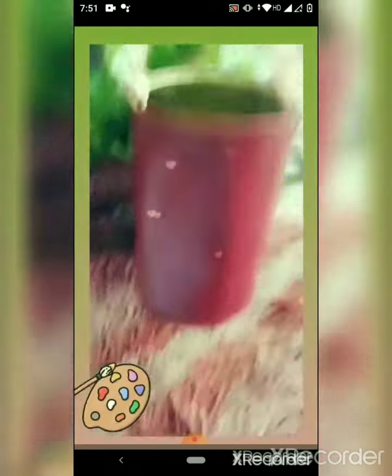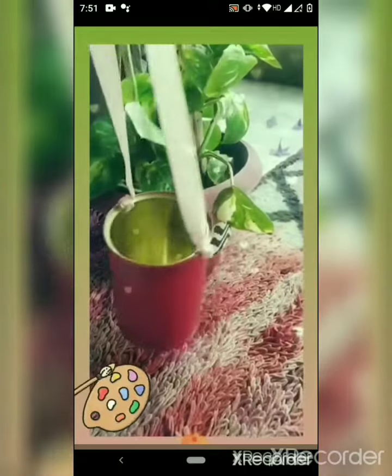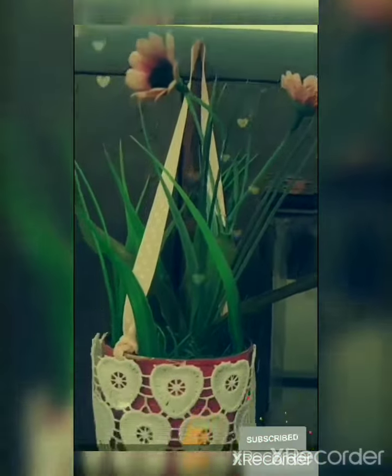Now you have to make two knots with the help of ribbon, and it will look like this. This is the final look of the tin can.